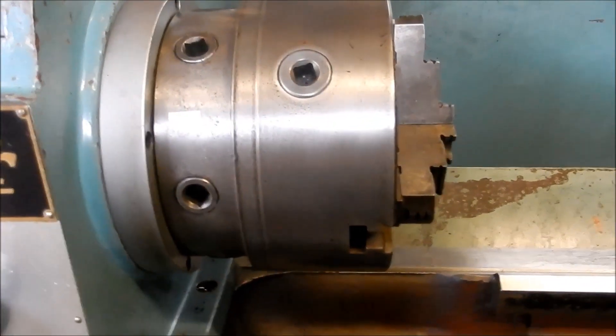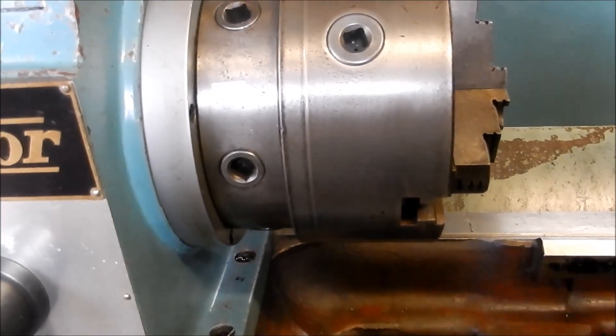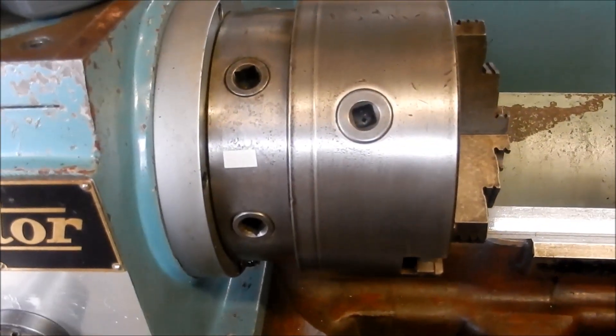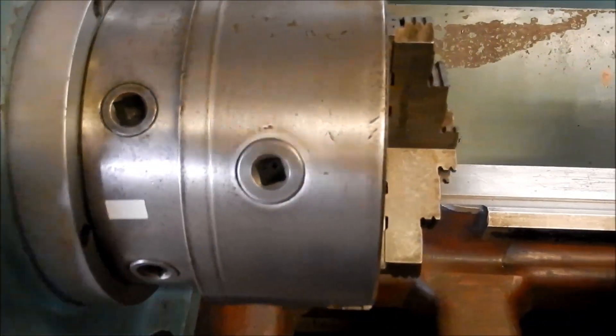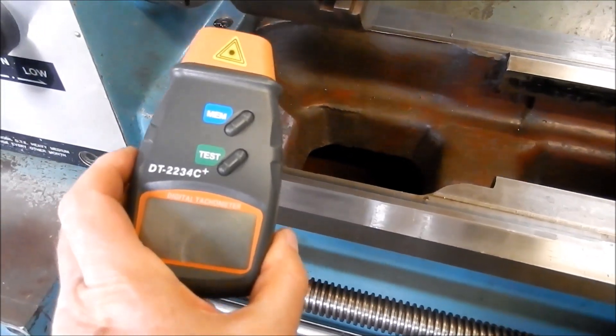We'll start off at 700. I've got my little reflective tape on the chuck there. I've got my handheld — did you hear it?